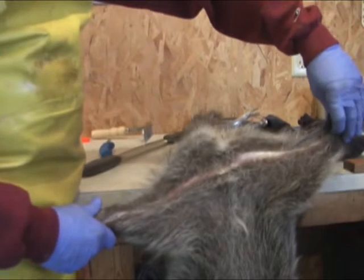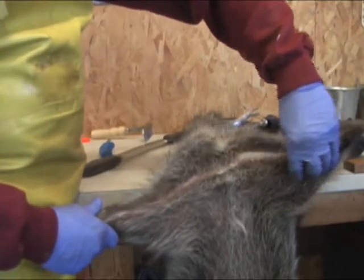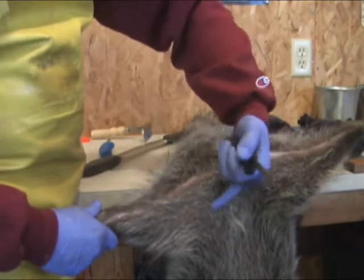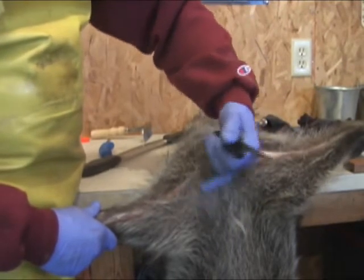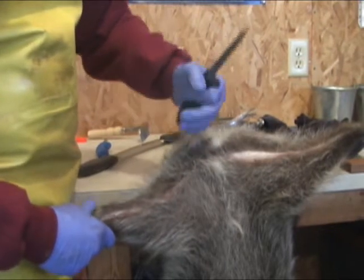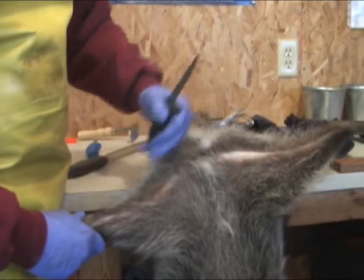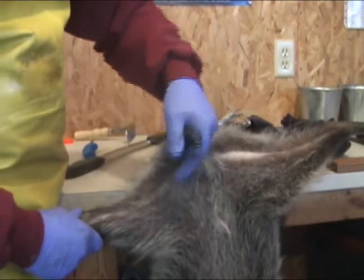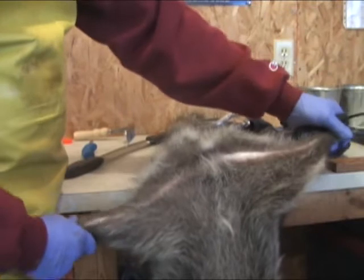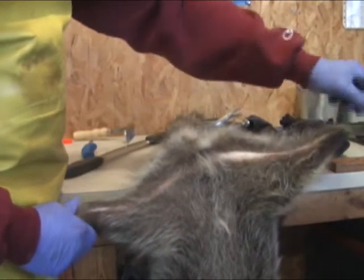Some guys get carried away with that opening cut trying to achieve even greater length — they think by coming way down here and coming across, but you're going to take all that weak belly fur and place it on the back side. When it comes time to pinning it out and you take your coon off the stretcher, this will show up as a weaker fur, and your fur grader is going to know you're making that opening cut too far down the belly.